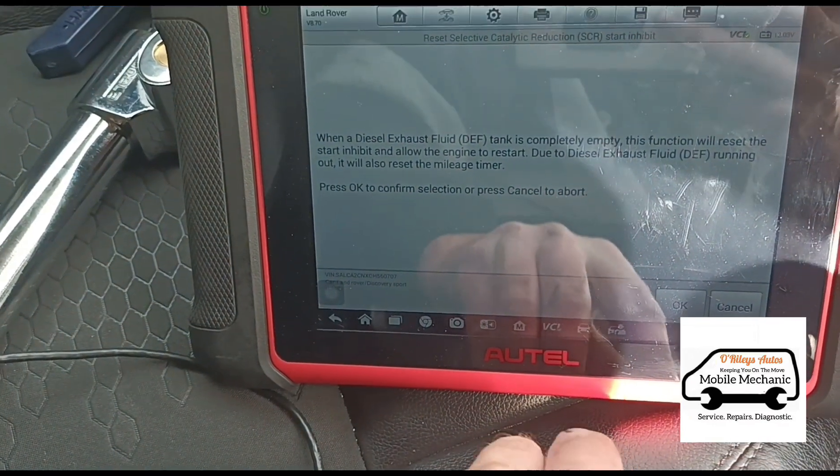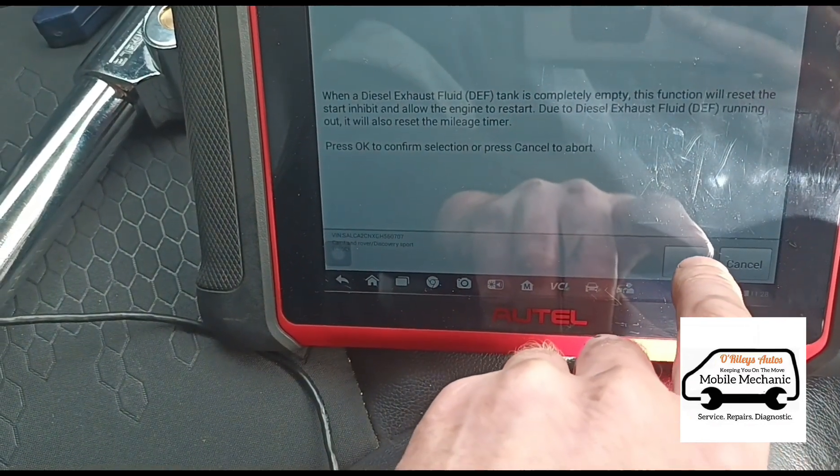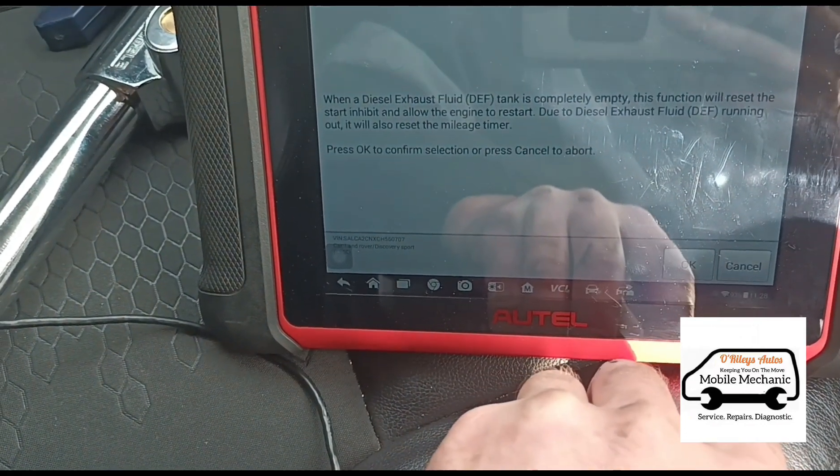Yes, you can read that — this allows the vehicle to restart after the AdBlue countdown has elapsed.